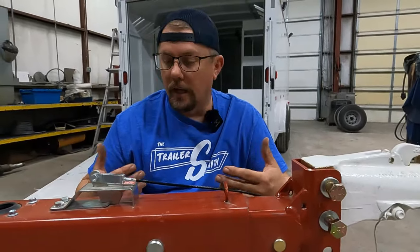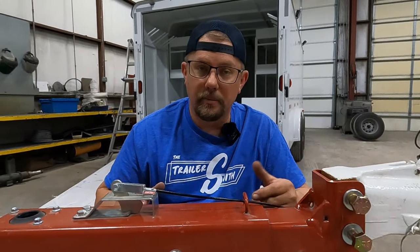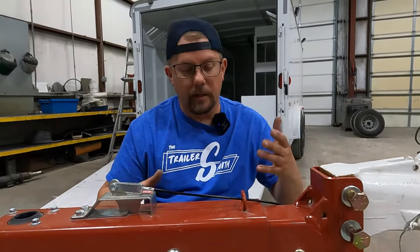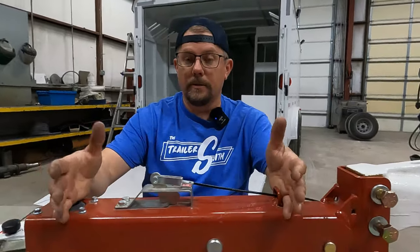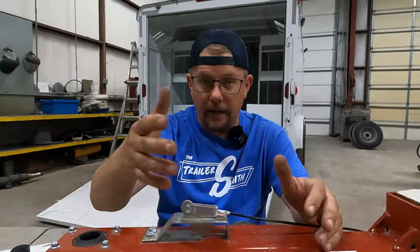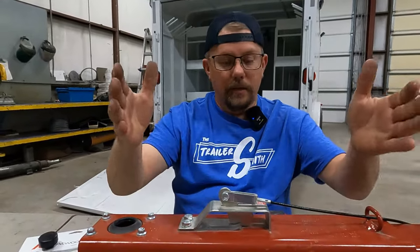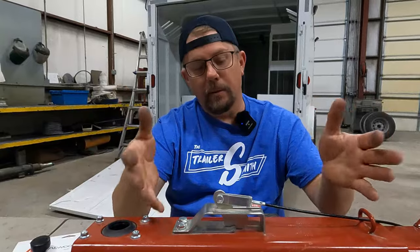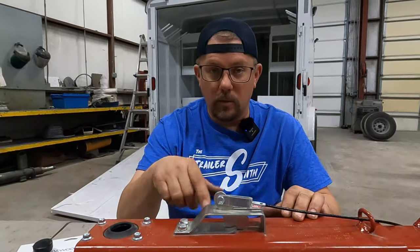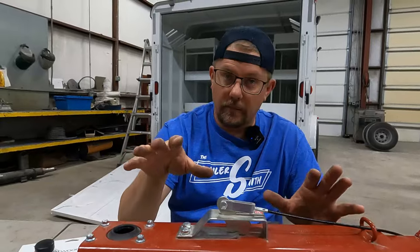These couplers will get corroded over time, or if you're going to the lake five days a week, they'll just wear out and need to be replaced. A lot of them are bolted on, but some are welded on too — so depending on how it's attached to your trailer, replacement may be quite a chore.